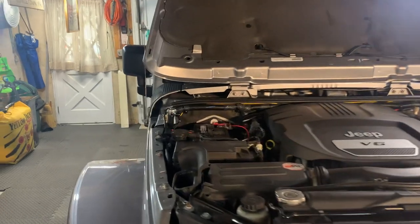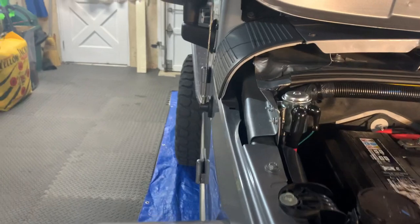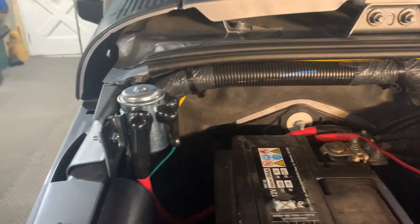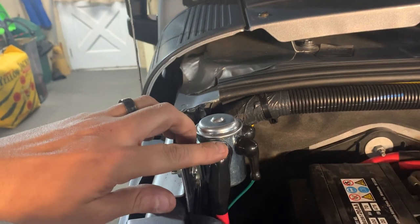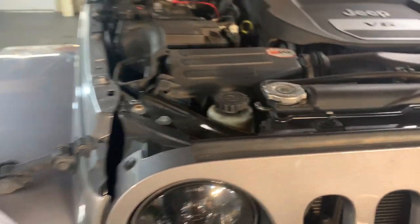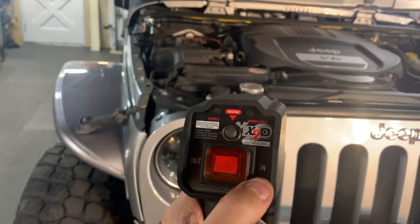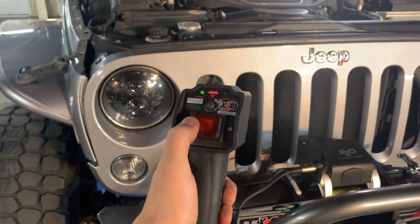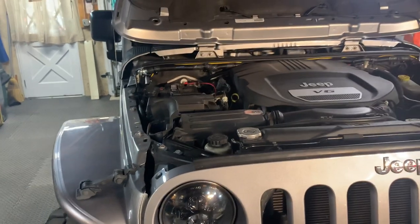There we have it, guys — the power interrupter went on pretty easily. You can see we have it all wired up: ground wire, power wires going across the firewall to the MLC6, your battery wire, and the wire that goes out to the winch. Everything's all grounded and hooked up. Right now the winch doesn't have any power, but go ahead and hit the switch, Sean — and now the winch has power. That's basically it.